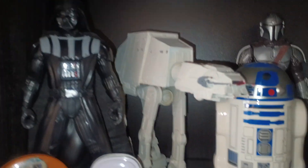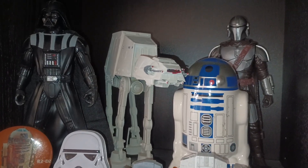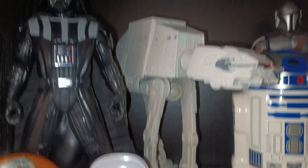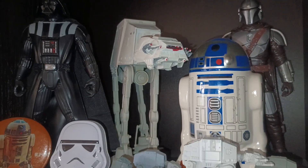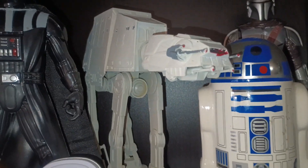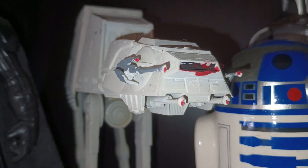Back there is obviously an AT-AT walker — or snow walker, which is what everyone was calling them when Empire Strikes Back first came out. It's a model, and as I've said in other videos, I don't have the patience to do models — that's why I don't buy them anymore. But when I was going through a huge Star Wars phase with literally thousands of dollars worth of stuff, I bought a bunch of models. I put them all together but really didn't paint them because I can't paint to save my life — you can see how sloppy that is on the front.